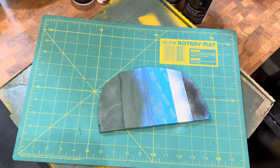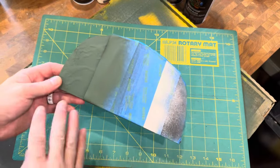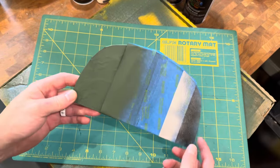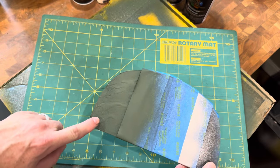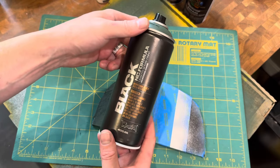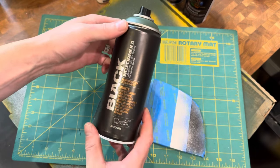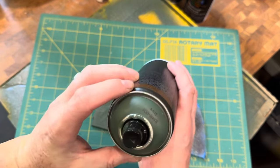To do that, we started with several different layers. We're going to go backward through this, starting with the final coat. The final paint we used for the armor was the Montana Black, and this is the Storm paint.